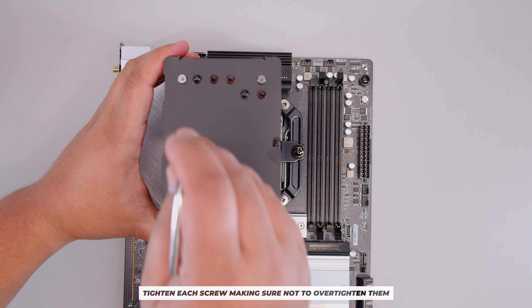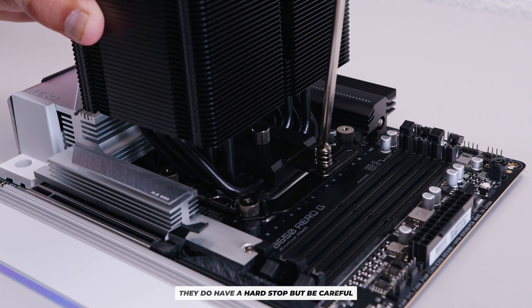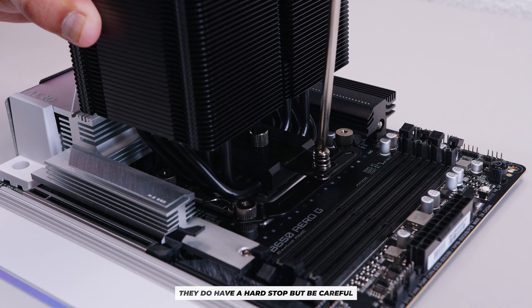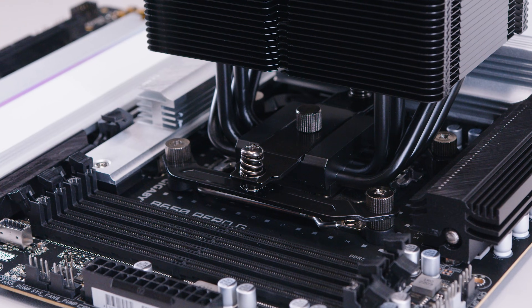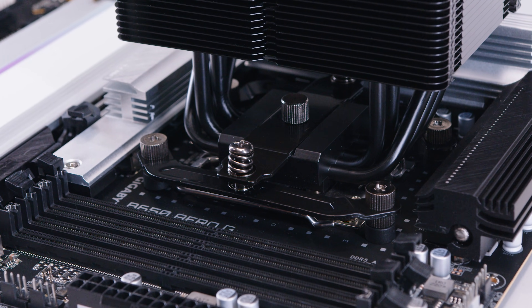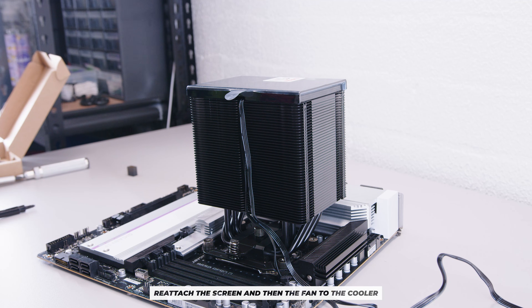Lower the cooler and line up the screws with the mounting hardware, then fasten them — a little bit at a time, not all the way at once. There's a hole on top of the cooler to put the screwdriver through. The screws have a hard stop so you can't over-tighten; once it stops, stop turning. When mounted correctly, it should look like this.